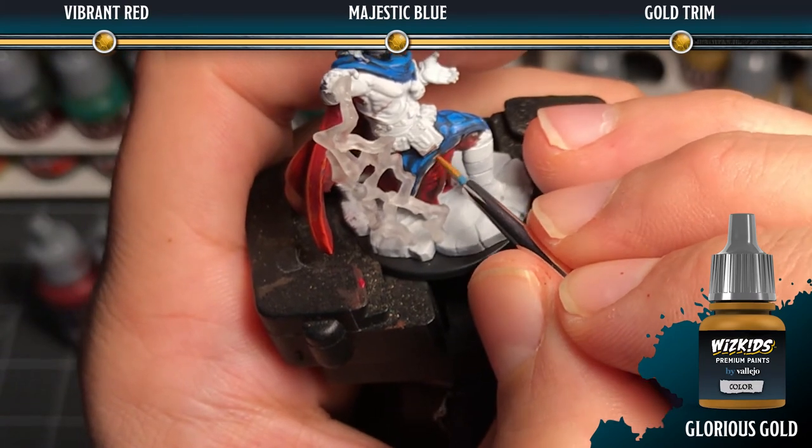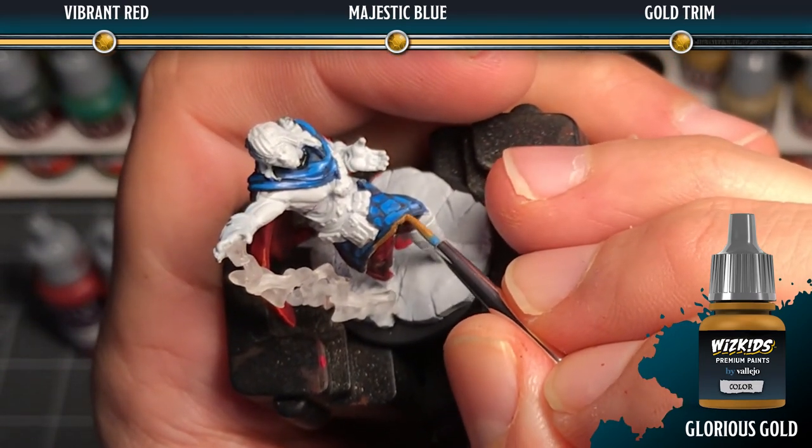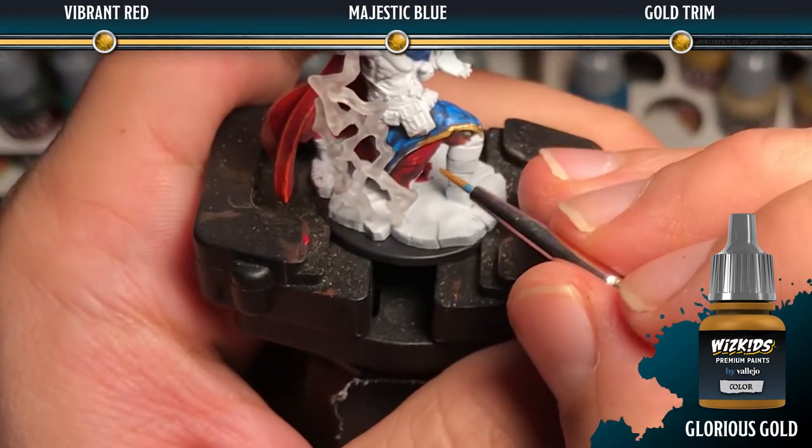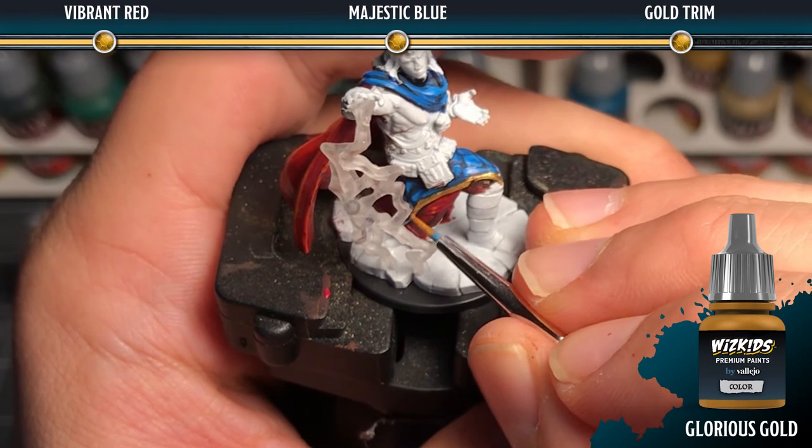Adding the gold trim is very simple. We're just going to paint some glorious gold along the edge to accent the current areas, which will look really nice against the majestic blue.